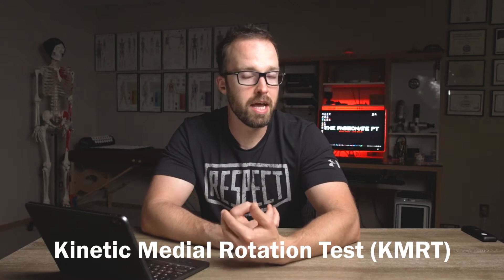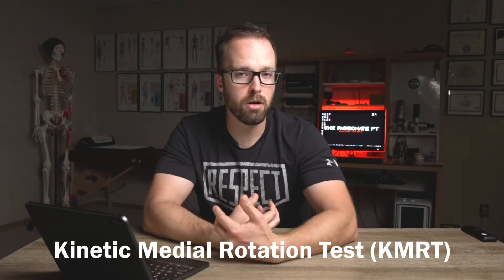The subscapularis is a medial or internal rotator of the shoulder, meaning it works to turn the upper arm bone inward. Subscapularis really helps to fine-tune that movement. What we're going to do here is take a resisted version of something called the kinetic medial rotation test, or KMart for short. We're doing a resisted version because when done in proper fashion, it really isolates this muscle — great from a clinical rehabilitative standpoint if you need to target and hone in on subscap itself.